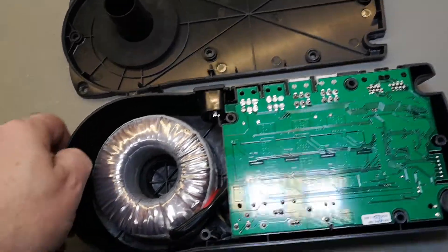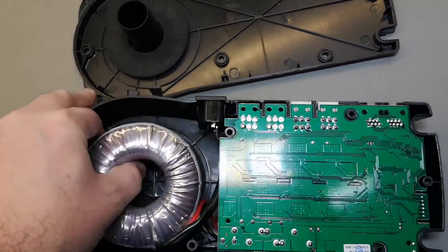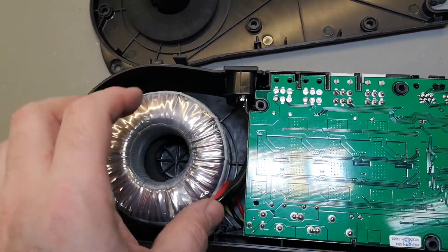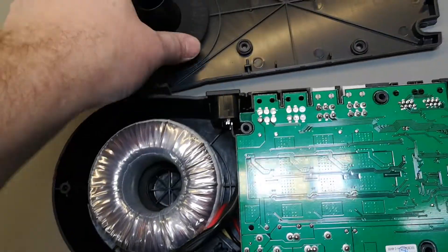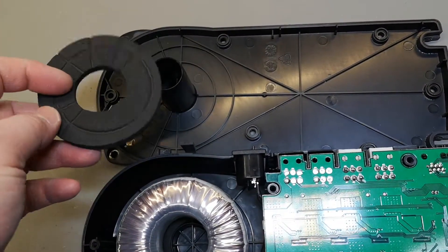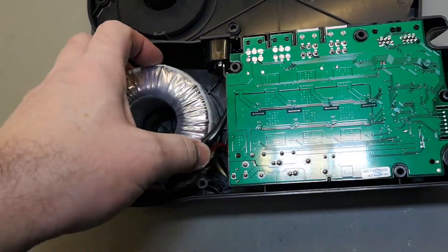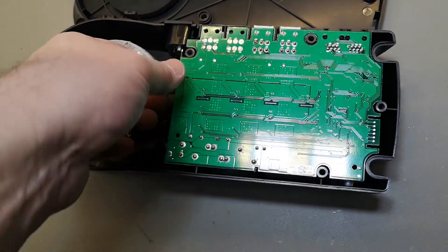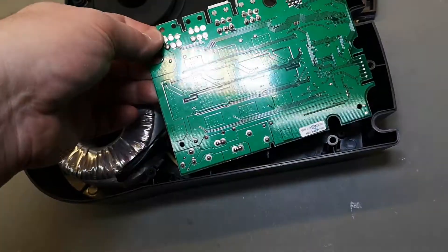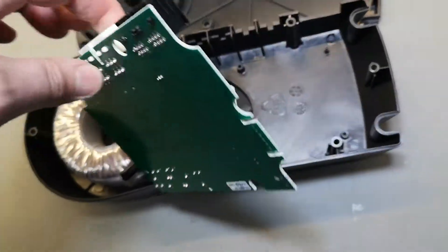They didn't even screw the transformer in, but it is sitting really well with the three screws here, so there's a nice tight fit. It is sitting in foam, absolutely perfect. Very fast and easy assembly, and also very easy to pull apart.